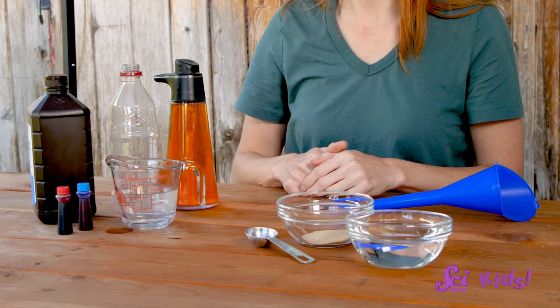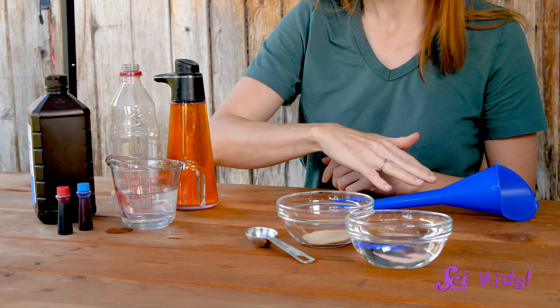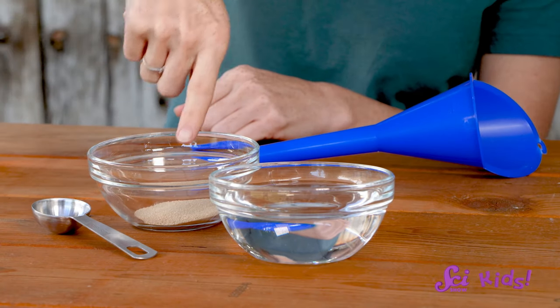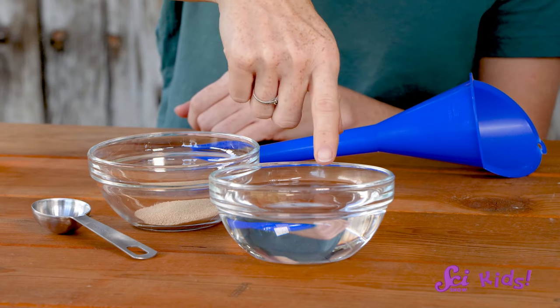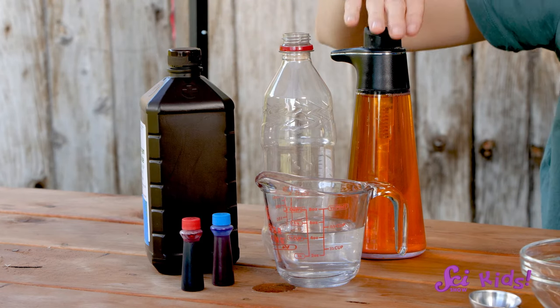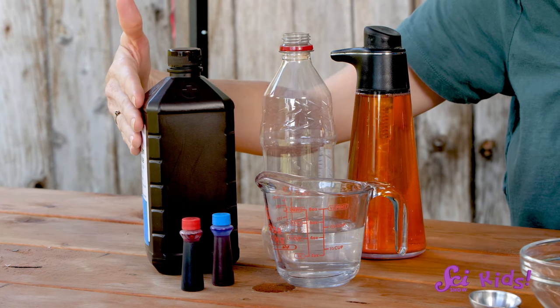Now, if you're going to try this at home, it's really important that you do this safely. That means you need help from an adult and some safety glasses or goggles. For this experiment, we're going to need an empty plastic bottle, a funnel, a measuring cup and spoon, some dry yeast, warm water, food coloring, and some liquid dish soap. Finally, we'll need something called hydrogen peroxide.